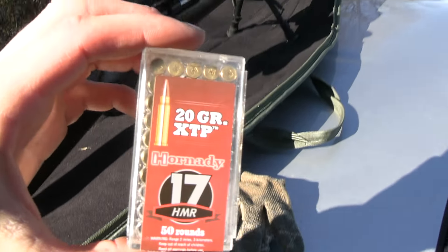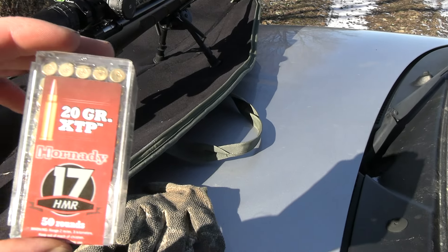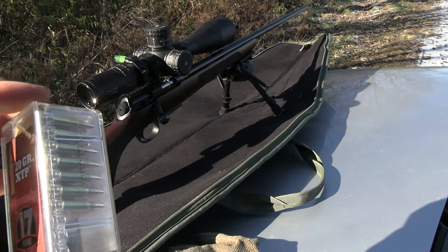I was trying out a bunch of different ammo. I only use the 20-grain XTPs or the CCI game points out of this gun now — I'll explain why later. I was having a lot of problems with accuracy because I kept switching out and trying different ammo.